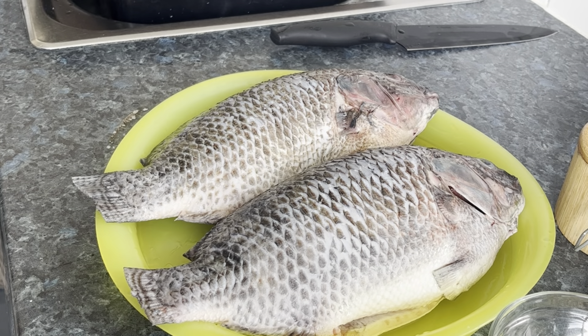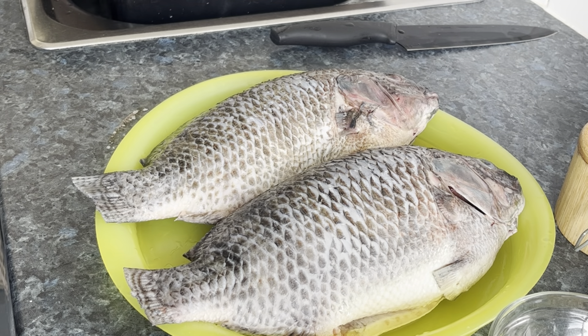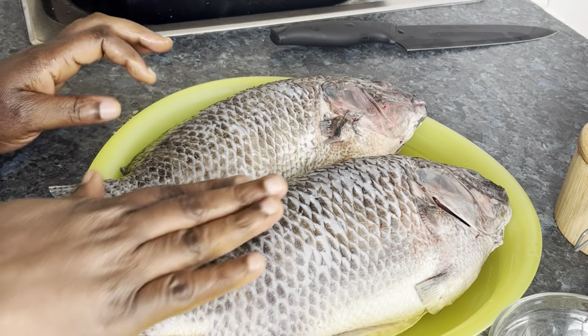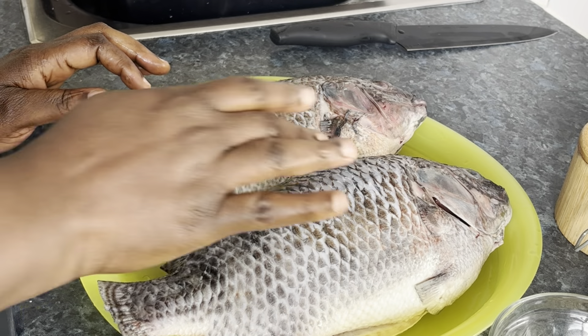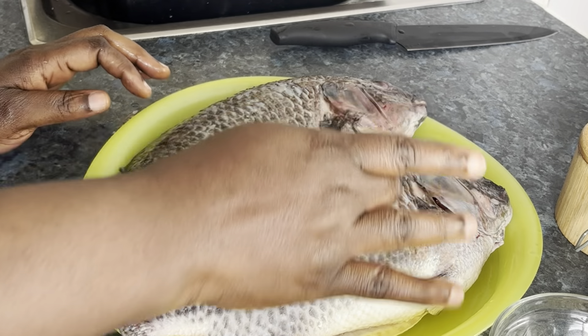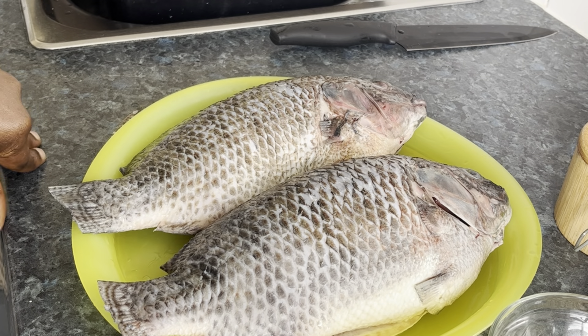Hello everyone, welcome back to my channel. If you are new here, my name is Natalie. I hope everyone is doing well. Today I'm going to grill tilapia — I have washed tilapia here. I'm going to have a cut on the fish so that I can season it with my ingredients. Okay, let's begin.